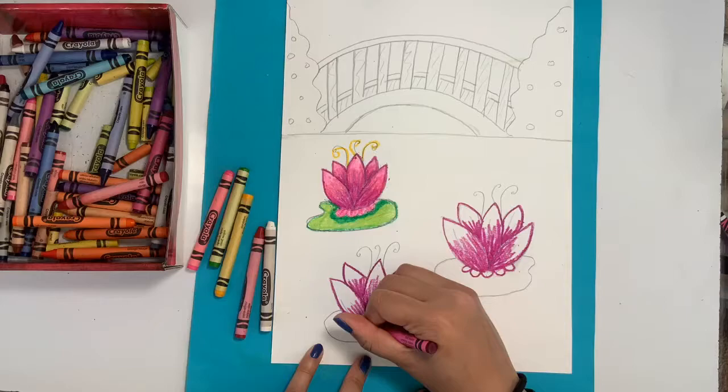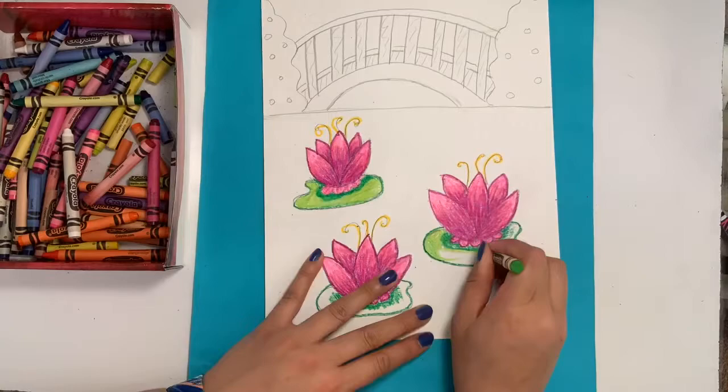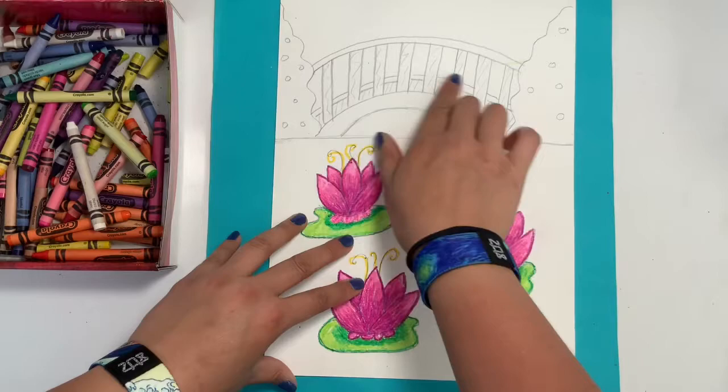You're going to repeat those steps, coloring in all three, four, or five of your water lilies using those three similar colors, then fill in your lily pads, making sure to press very hard with your crayons as you go. I'm finished with my water lilies and I can see that they have a very nice thick coat of wax on them.